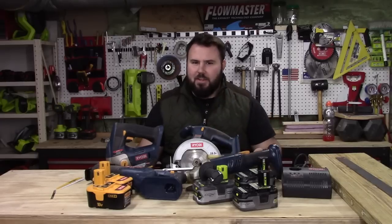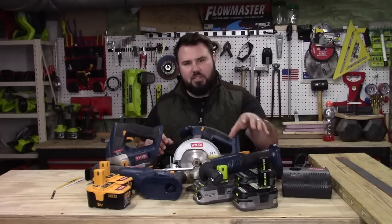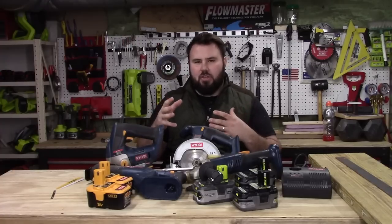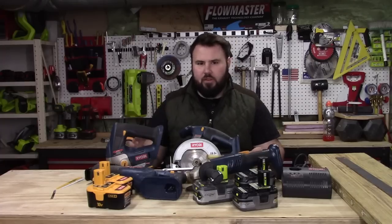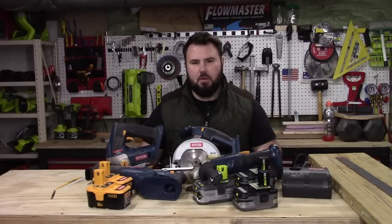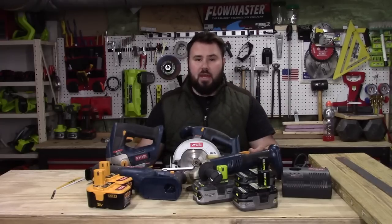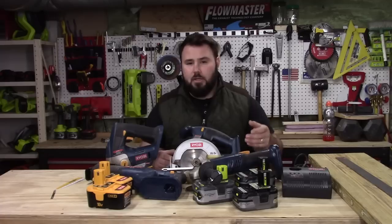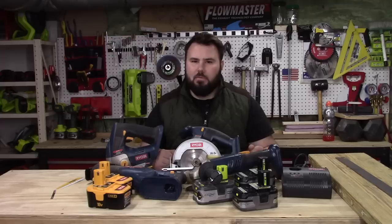I know what you're going to say - those batteries are really old and we know they're not going to perform as well as the new lithium batteries. However, I just want to show the comparison and share my experience with those batteries. If people have some of these old tools sitting around in their garage or shed, maybe this video will motivate you to pull them out and buy a couple of batteries and a charger.